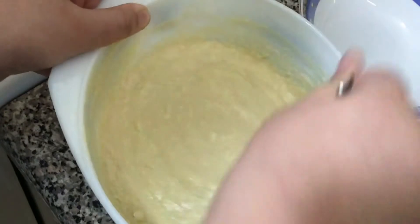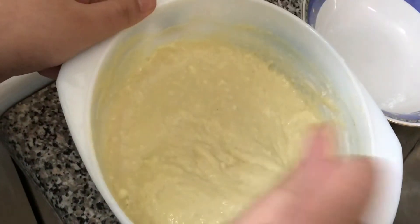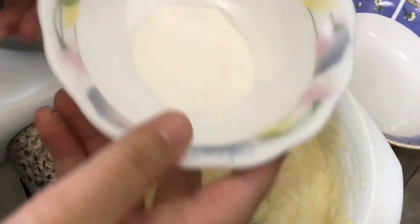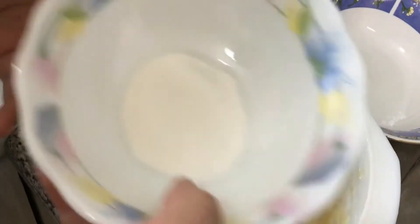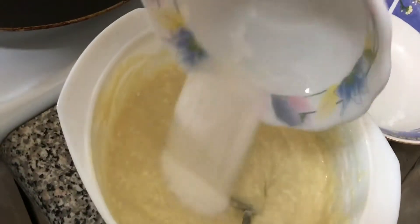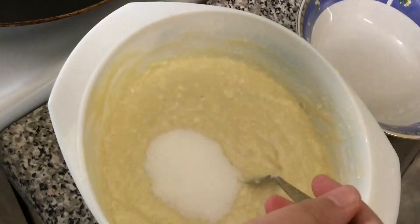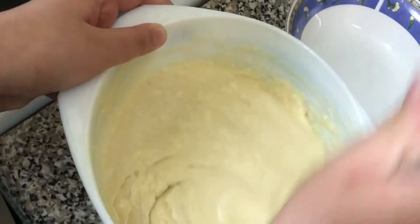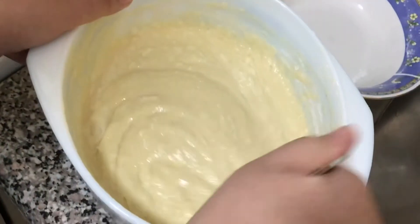I've done mixing in the baking powder. Now I'm gonna add the two teaspoons of vanilla powder — you can add vanilla essence or cocoa powder, whatever you want. I'm using vanilla powder, or you can add vanilla essence.